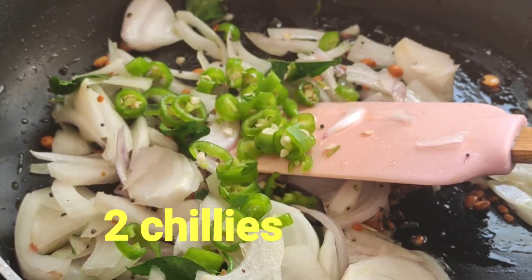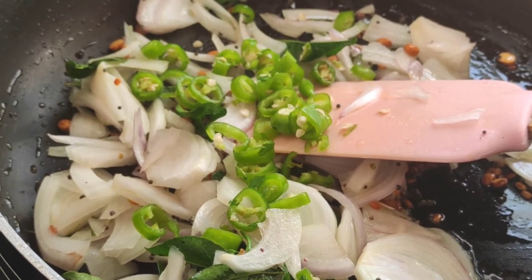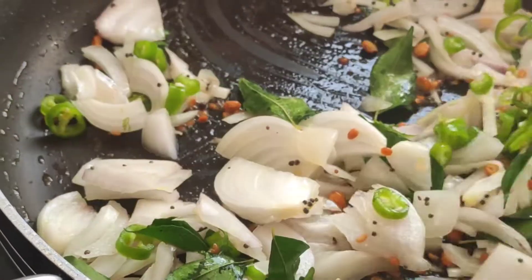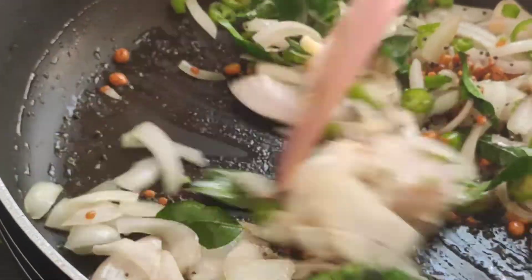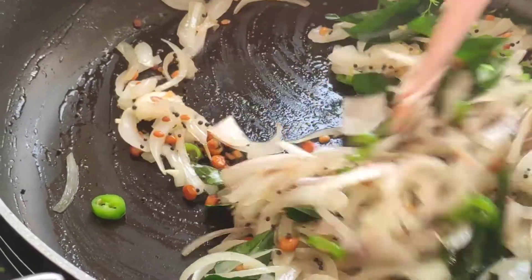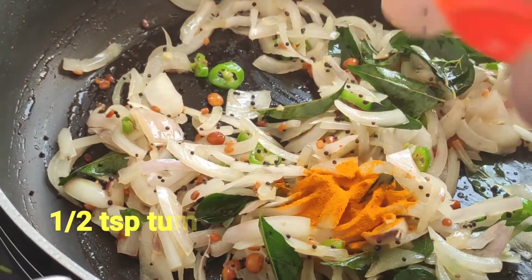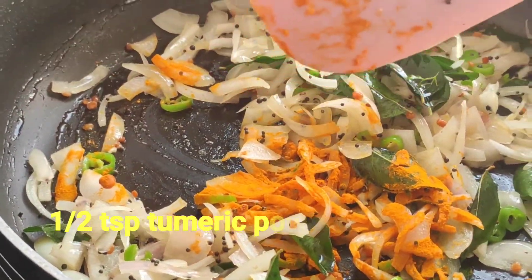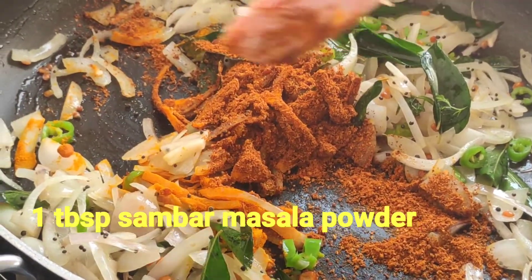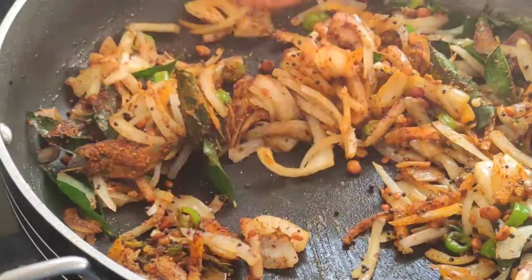I am also adding 2 chopped green chilies and stirring this up nicely. Now the onions have become nice and translucent. To this, I will be adding half a teaspoon of turmeric powder, one tablespoon of sambar masala powder, and one teaspoon of salt. We will mix this up nicely.